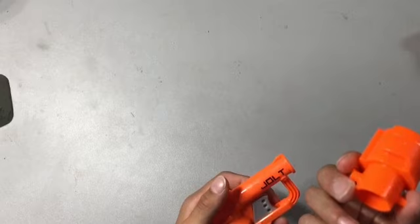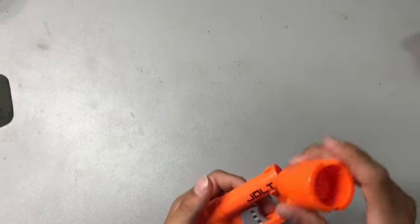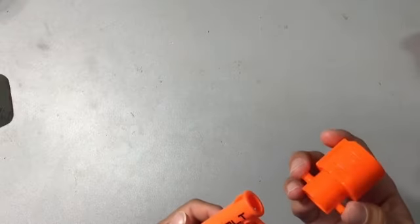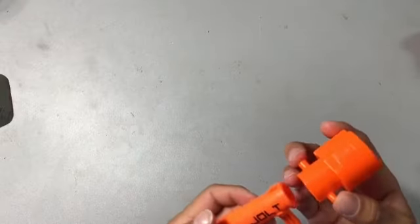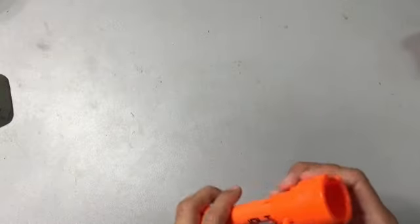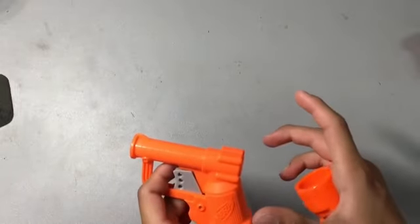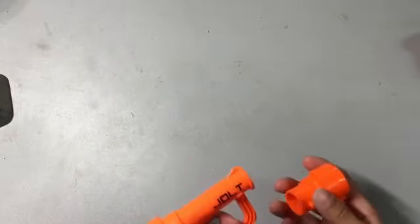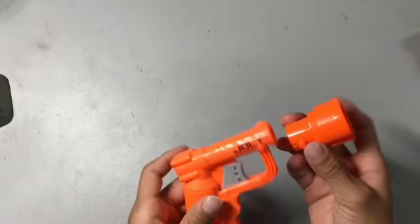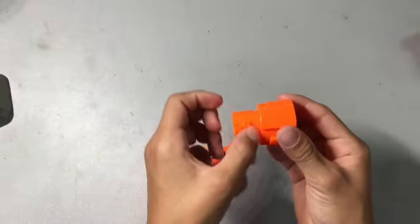I scrapped this barrel from my Battle Camo Battle Scout. It was a great weapon, but it recently broke a screw and the plastic — it literally just chose not to live anymore. I think I also might scrap the stock attachment, so that might be coming out later — how to add a stock to your jolt.